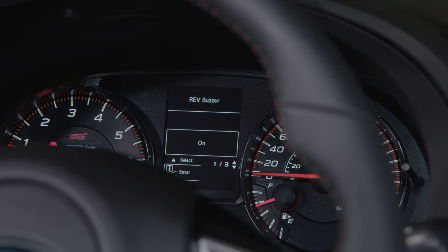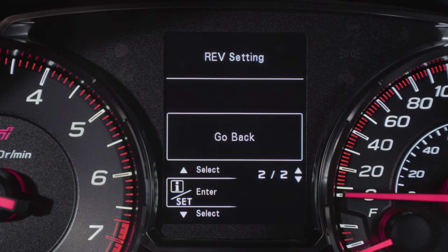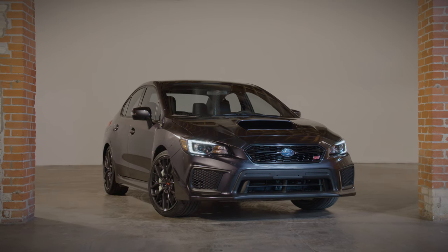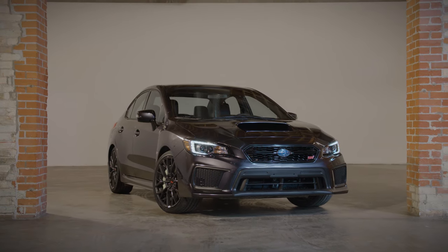If the setting of the REV indicator light is OFF, the REV alarm level and the REV buzzer are not displayed. This is one more way to customize your Subaru WRX STI ownership experience.